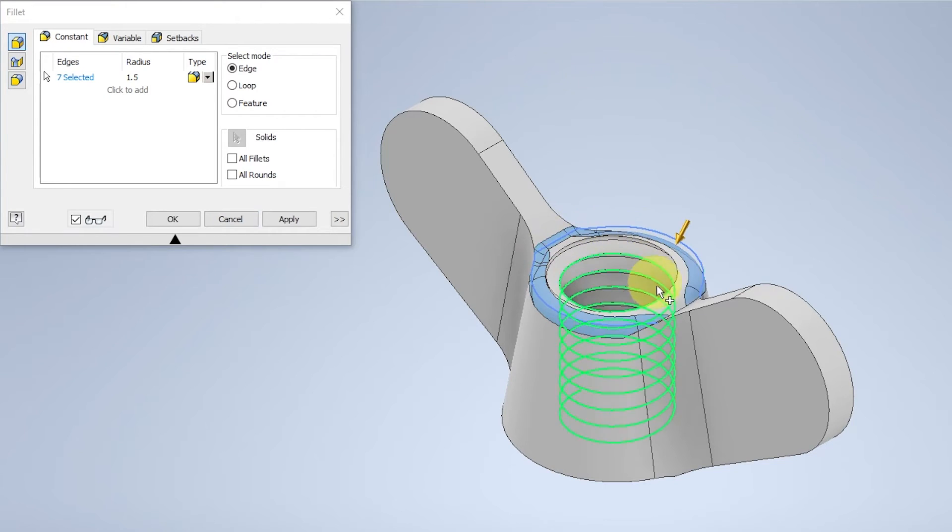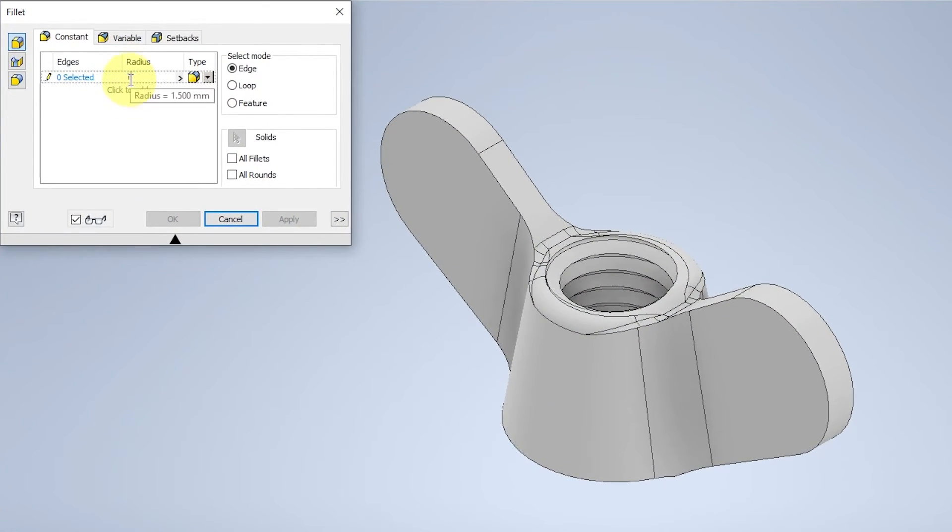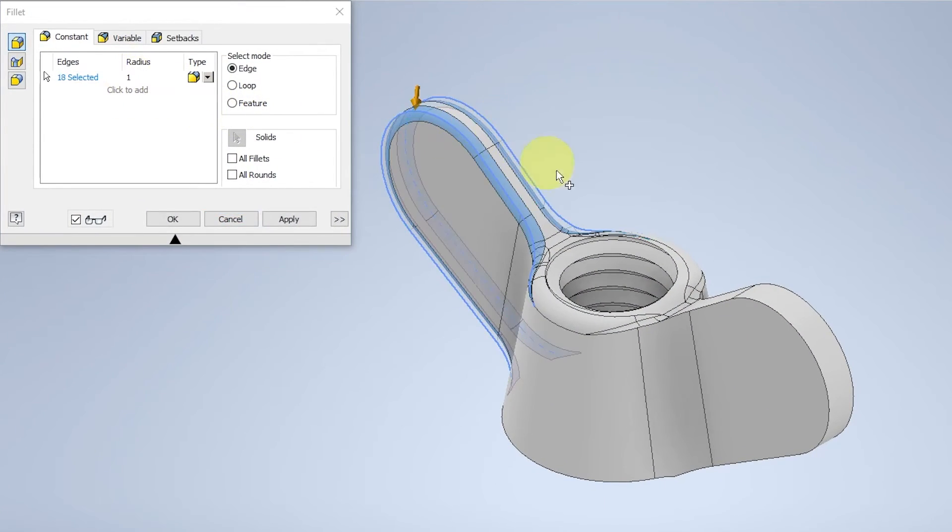Apply the 1.5mm fillet to the top 4 surfaces and select OK. Fillet again, this time with a radius of 1mm, applied to the 4 left and right sides.